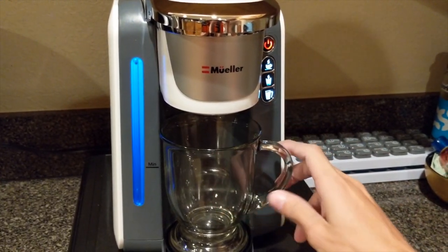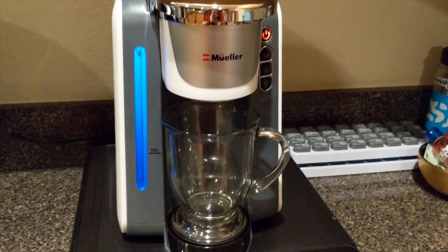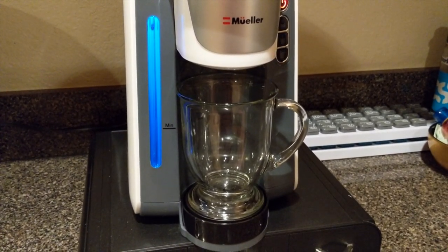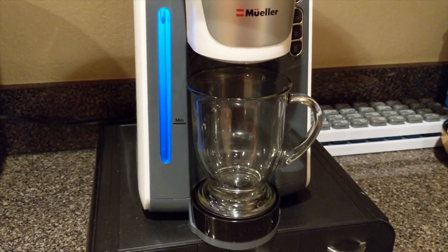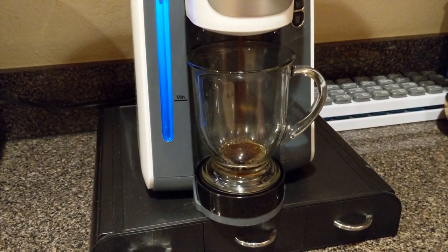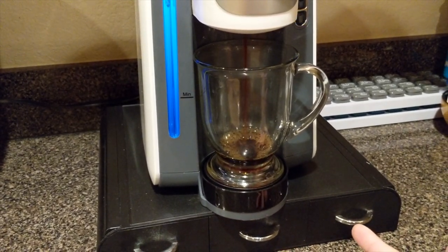We're going to put our cup in there and select large — I'm not sure how big that is, let's hope it doesn't overflow. It's making noises — I have no idea what to expect. And it took about 15 seconds for it to start heating up, then it's pouring water in and brewing.